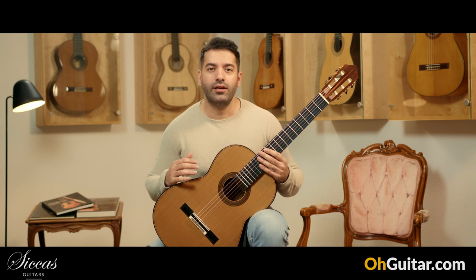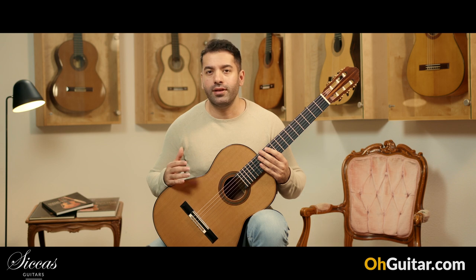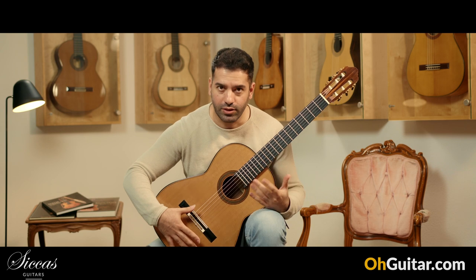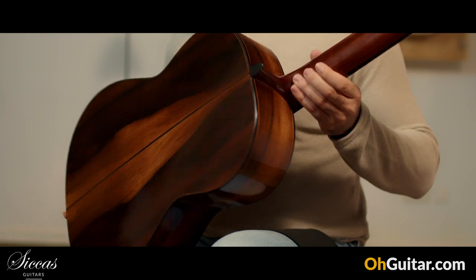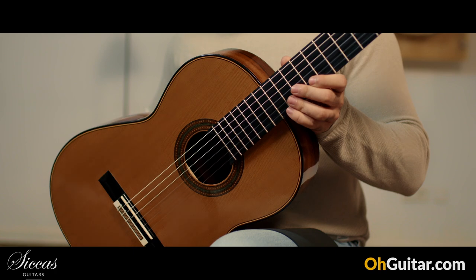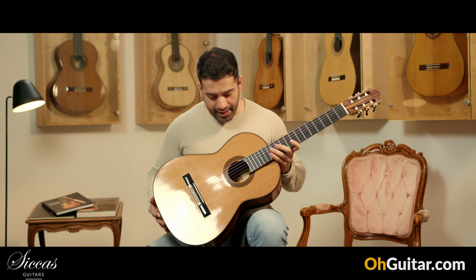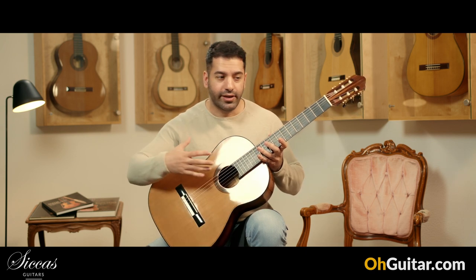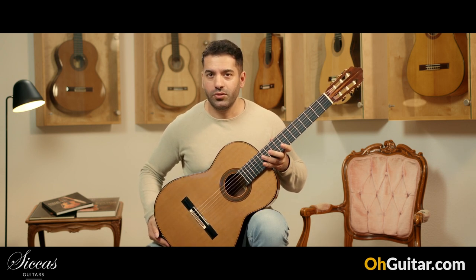The next guitar of this week is an absolutely special guitar. It's made by the German guitar luthier Michel Brueck and this is from 2020 — a double top model. We have a cedar top and Brazilian rosewood back and sides. This guitar is very, very light and it has a great resonance; while I'm talking I can hear and feel the resonance. But let's play some notes on it.